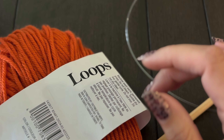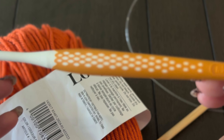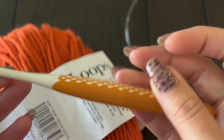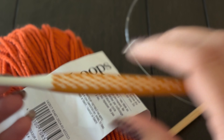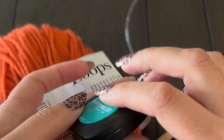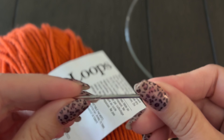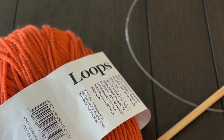Then I've got a standard crochet hook for the stem — I'm using a size H, which I believe is a 5 millimeter hook. You'll also need a tape measure, some scissors, and a tapestry needle for seaming. Alright, so let's get started.